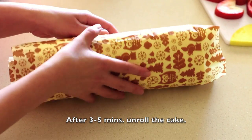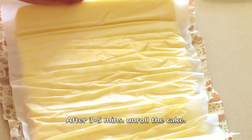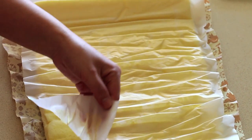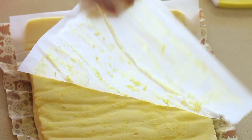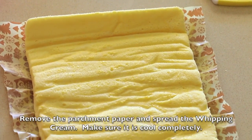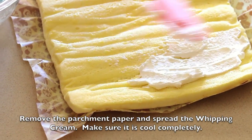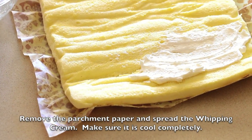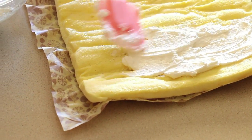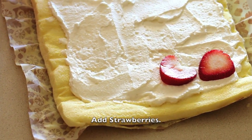After 3 to 5 minutes, unroll the cake. Remove the parchment paper on top and spread some whipping cream. Make sure the cake is cool because the whipping cream might melt. Add some slices of strawberries.